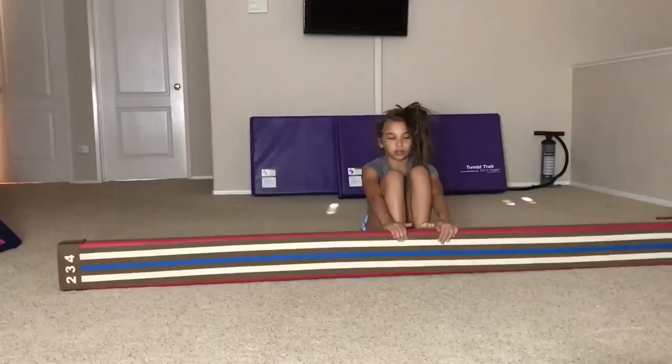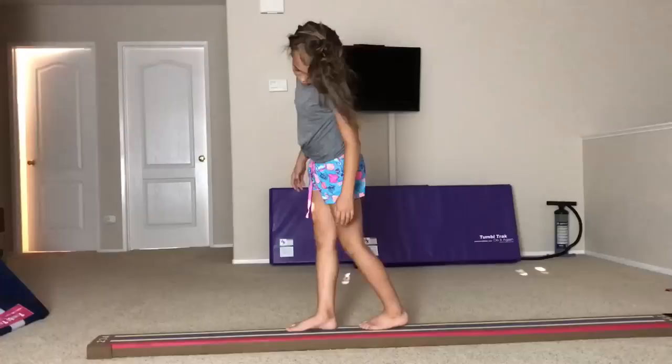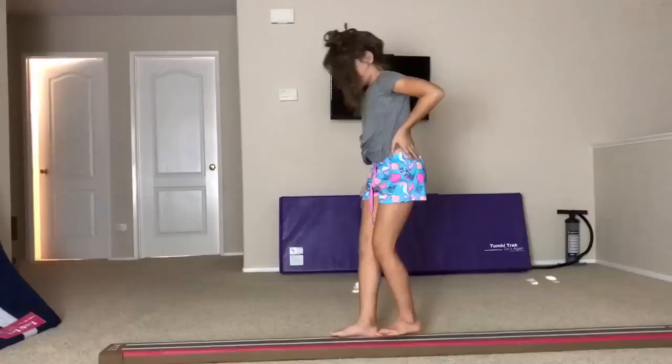Obviously, no one's foot is that skinny to fit directly on it. So if you land like this, you're still straight. But if you land like that, that's not straight. Or if you land like that, that's not straight. The only way you know if your foot's straight is if you're like this.